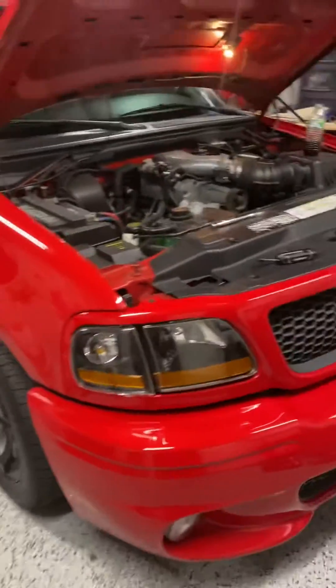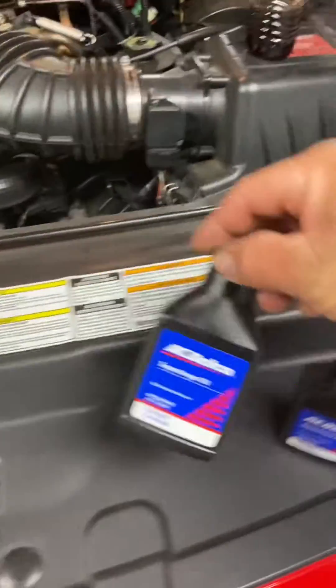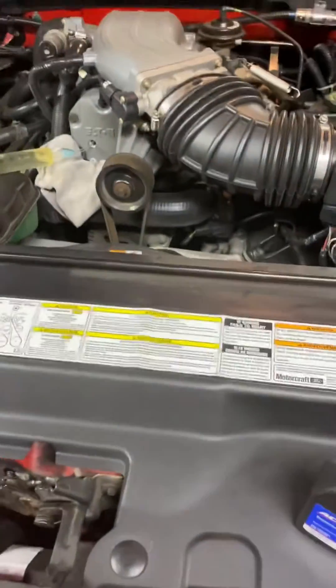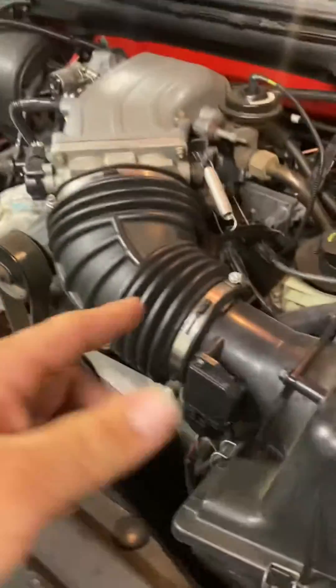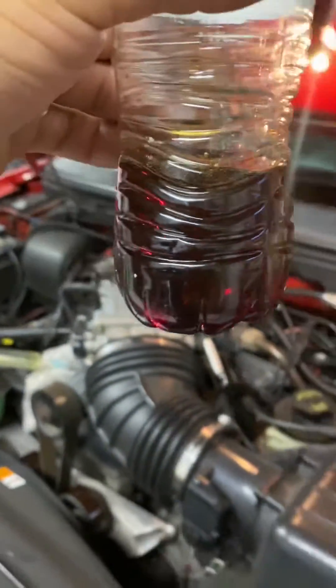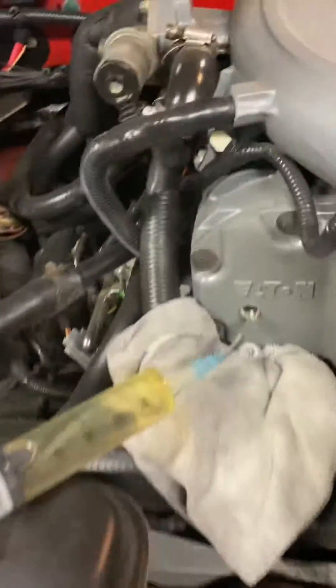Okay guys, I'm doing the oil change on my supercharger. I got this AC Delco brand. It's supposed to take about six ounces. I opened this one and I had just a little bit over six ounces, which was dripping over the drain plug.